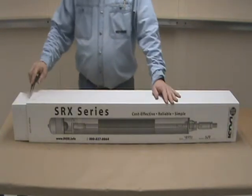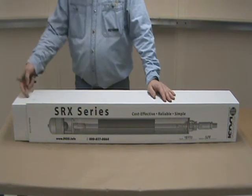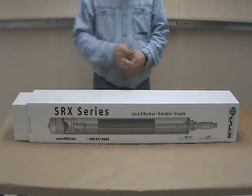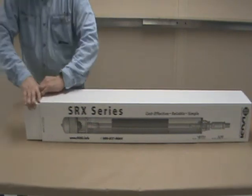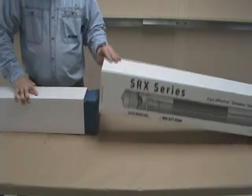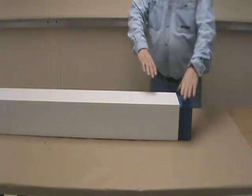Remove the four staples that we have in the bottom. There may be some packing tape. This pump is enclosed in a telescoping box and the bottom comes off. You want to save the box if you can, and the packing. The box has been designed to protect the pump during transport.